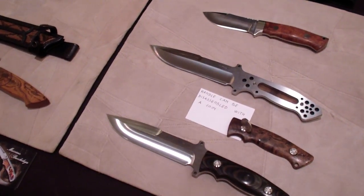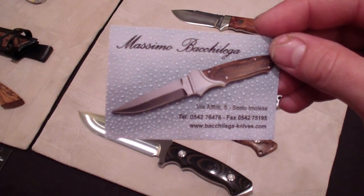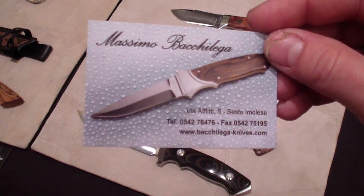Hey guys, I figured I'd show you these — these are very nice knives. Another Italian maker, Massimo Bacchilega.